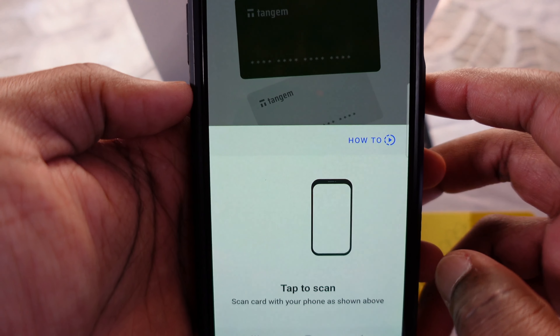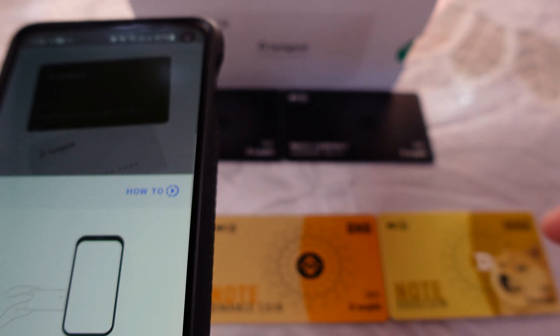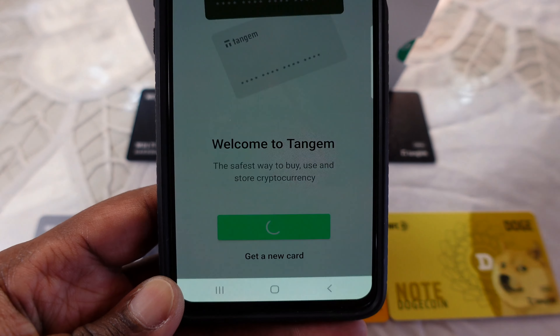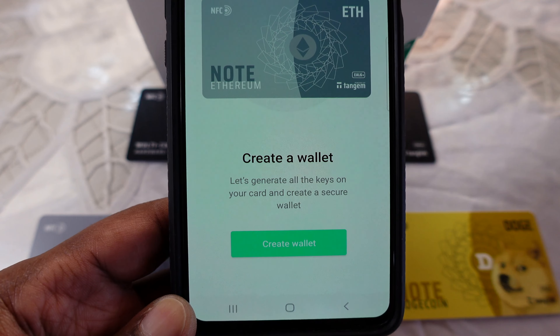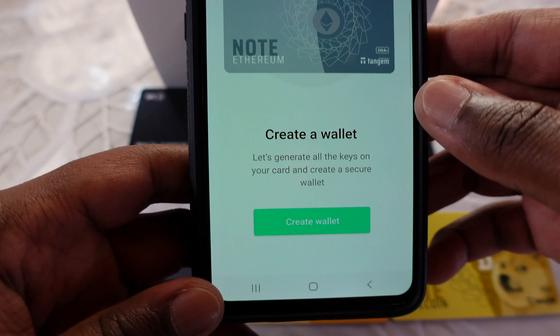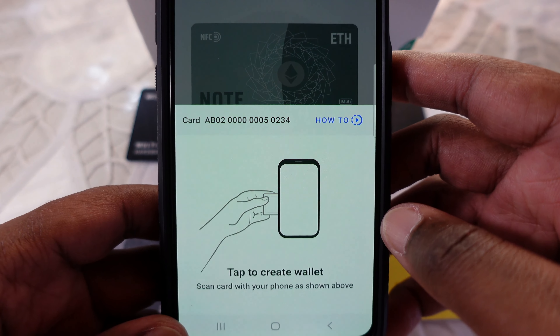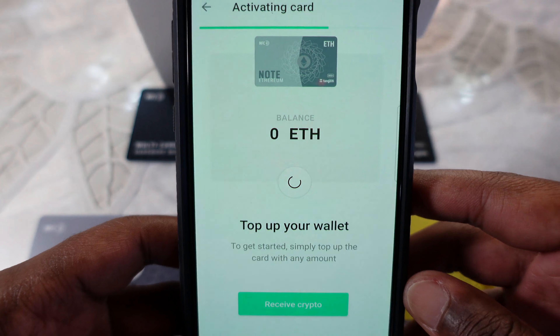Click on scan and you can read the instructions. It says to scan your card with your phone as shown above. Once you place the card on the back of your phone next to your NFC antenna, you should see your card pop up on screen. My Ethereum note is displayed, so I can click create wallet and tap the card again to generate my Ethereum private keys and Ethereum address.